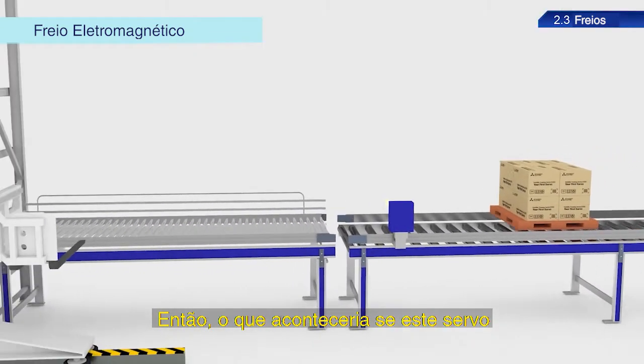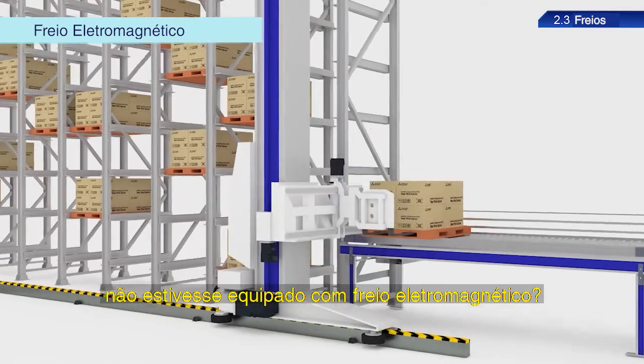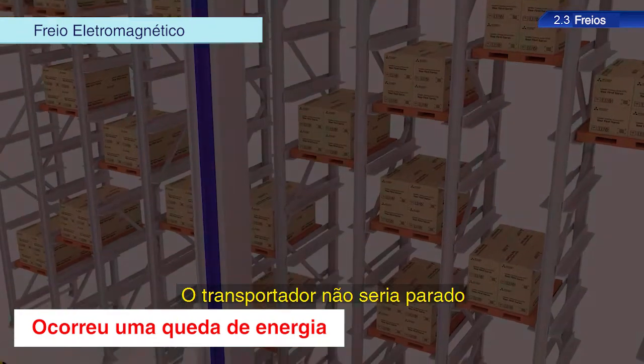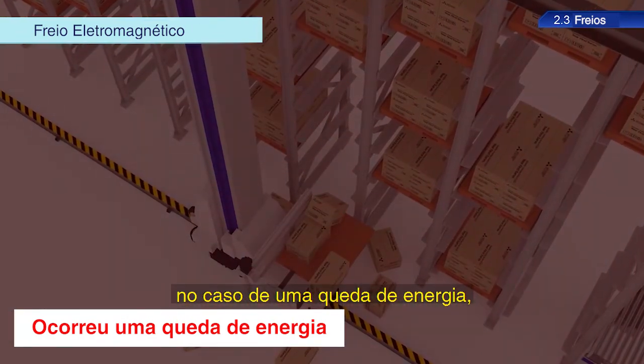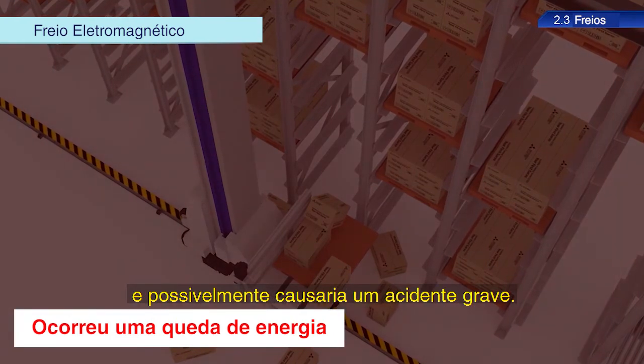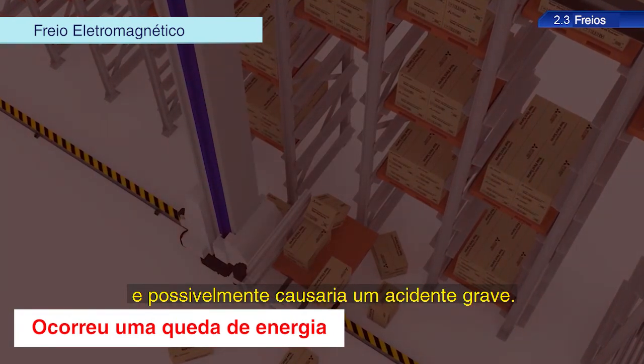So what would happen if this servo was not equipped with an electromagnetic brake? The conveyance equipment would not be stopped in the event of a power outage, which would result in the equipment being dropped and possibly causing a serious accident.